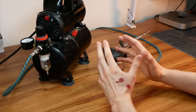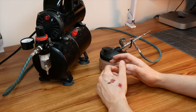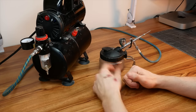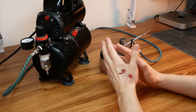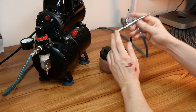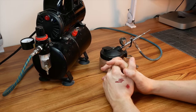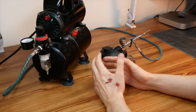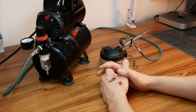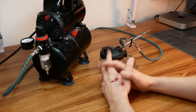That concludes the airbrushing video — how to start with airbrushing and the basics. We covered learning about the different components: the compressor, the airbrush itself, all the accessories you need, how to use it — setting the pressure, diluting and thinning paint, trigger control — and cleaning the airbrush. I really hope you found this information useful. If you have any questions please let me know in the comments and I'll be happy to answer. I'll see you back with another painting tutorial soon — cheers!